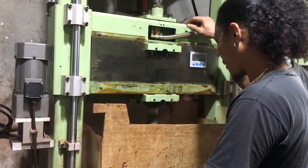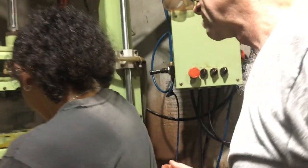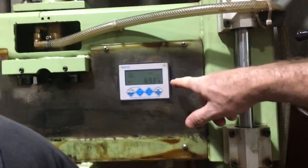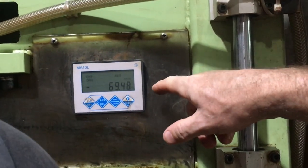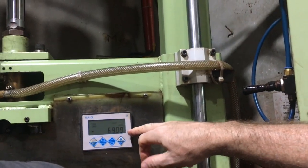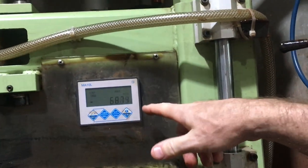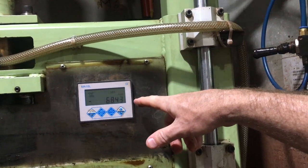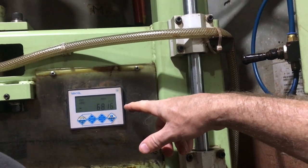We'll come over here and you can hear we're starting to make contact. This is a linear transducer — it's set up with a transducer on the other side of the machine — and it shows us our movement down in millimeters. We can see we're cutting a millimeter probably every 10 to 15 seconds.